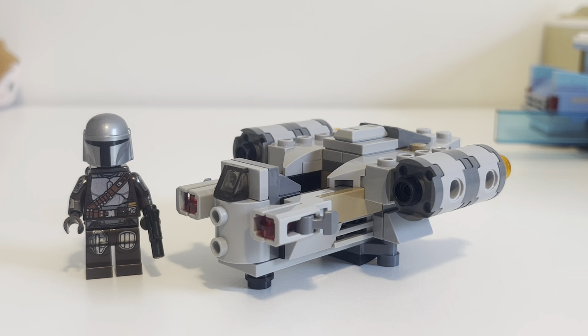I've never gotten them in the past, mainly because they're just really small, and I prefer the larger sets. But anyway, this is the Razorcrest as a Microfighter — it's got 98 pieces, one minifigure, and it retails for $10 in the US.